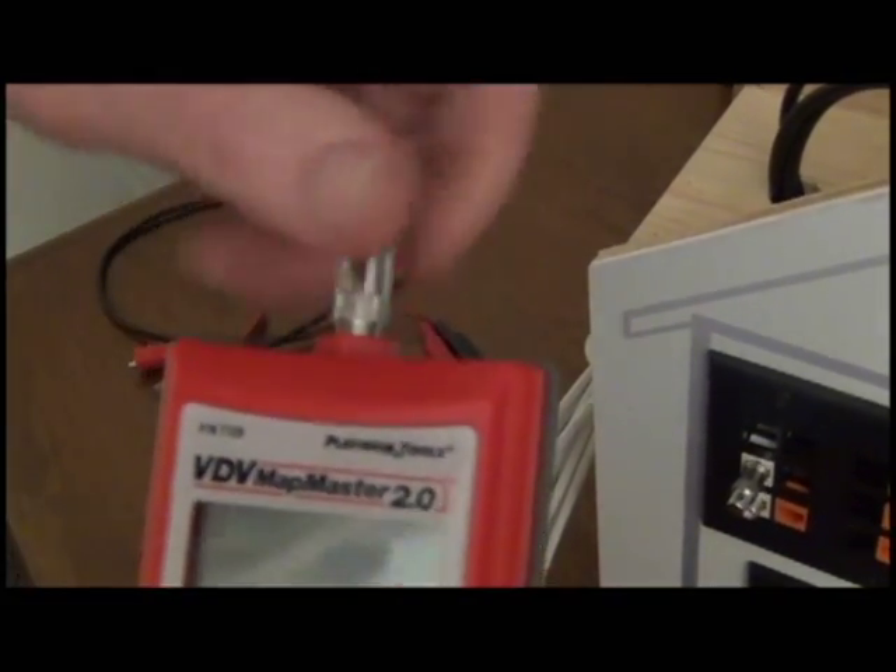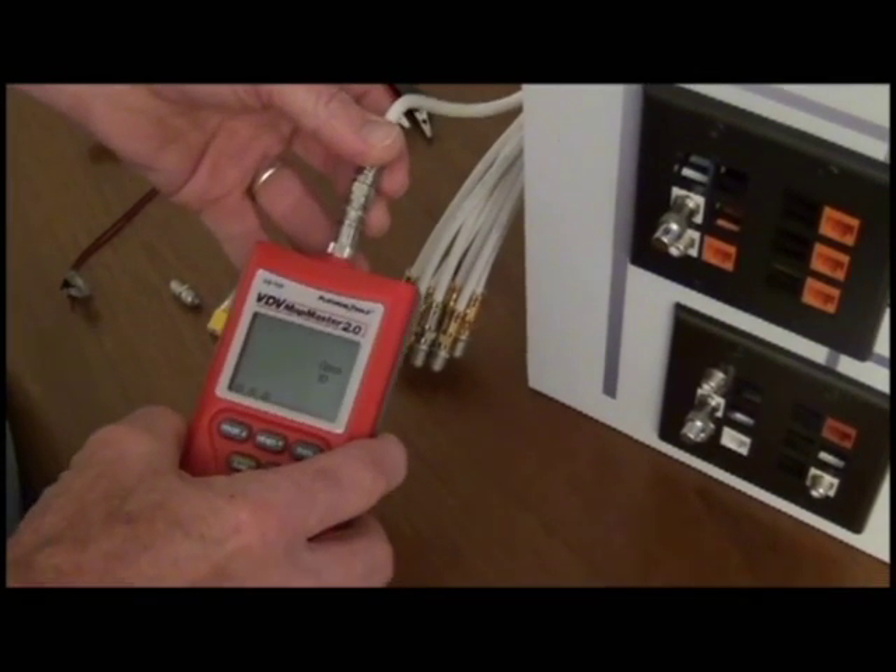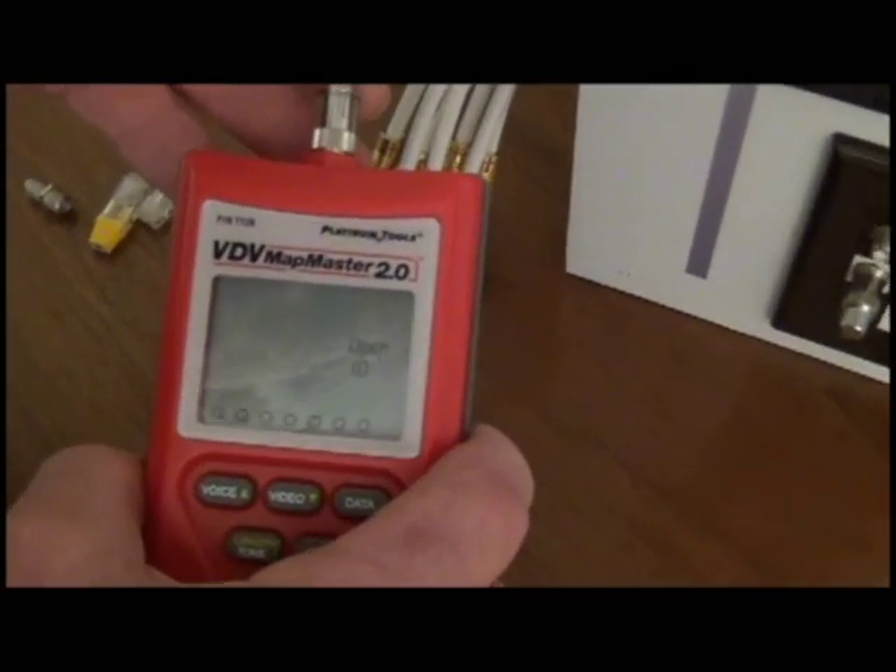You're now ready to test. Slide in the coax cable to receive your reading until you find the line you're looking for.